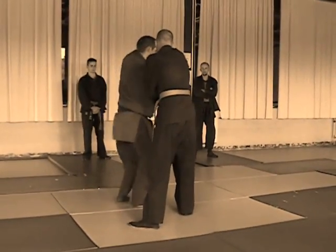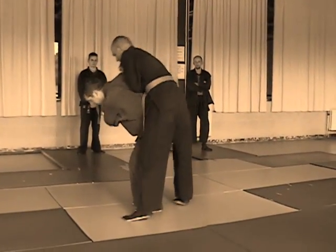Pull a little bit. Knees are close together, and lift.